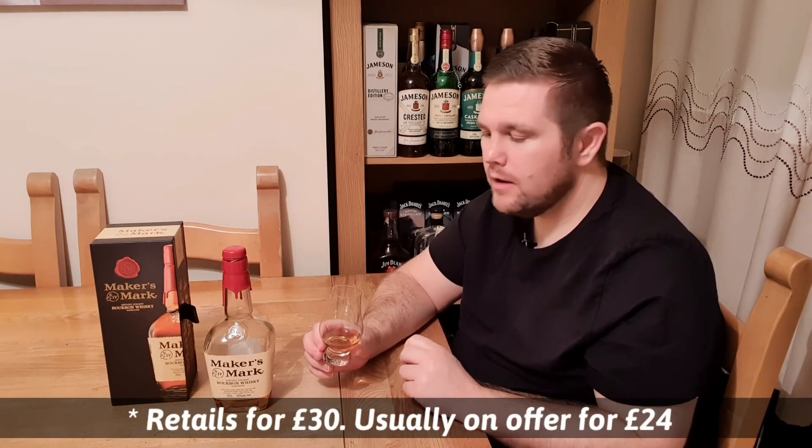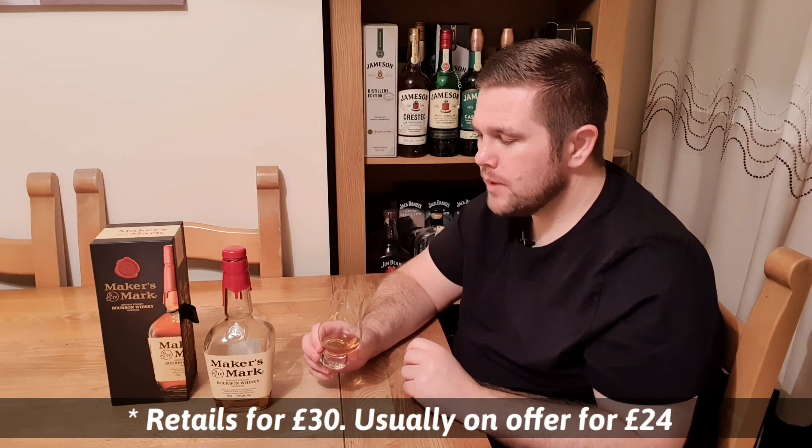For me it's a decent value bourbon — it retails for around the £24 mark in the UK, which isn't bad, especially at 45%. As I said, it works really well in cocktails, but as an out-and-out sipper bourbon it just doesn't give away much, so it's not one I drink very often neat. I do enjoy it in a cocktail like an Old Fashioned or a Manhattan — it works really well with those. It's definitely one I'd buy again, but not for drinking neat.